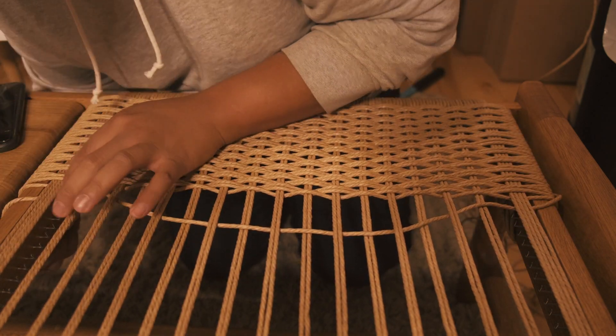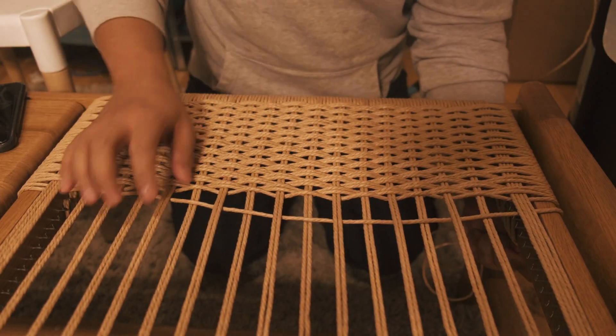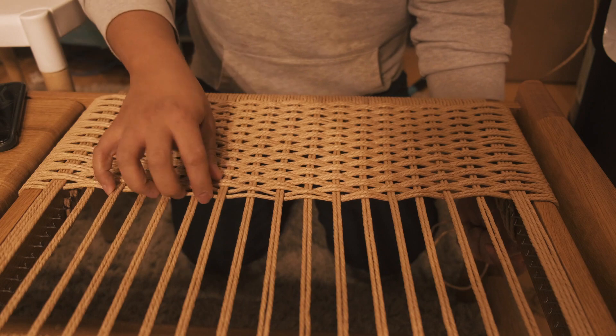This part of the weaving process is the most time consuming, but it's the most satisfying of them all. You can see the paper cord kind of come to life, and that is super exciting.